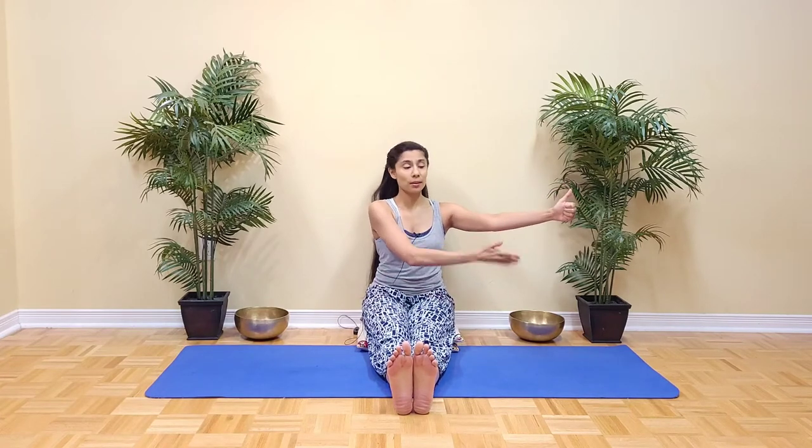Make sure you're seated nice and tall, then blink your eyes open and stretch your arms out to the sides. Make a loose fist with your hands and point the thumbs up towards the ceiling. Your hands should be clearly visible in your peripheral vision without having to move the head. If they're not clearly visible, move them slightly closer in. If your shoulders or arms feel tired, feel free to support them by placing something underneath.